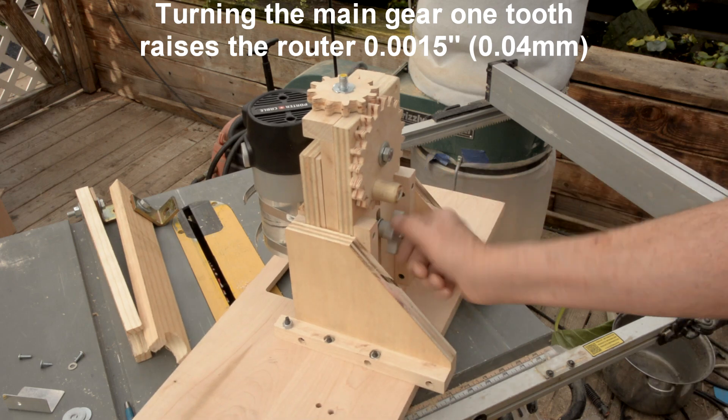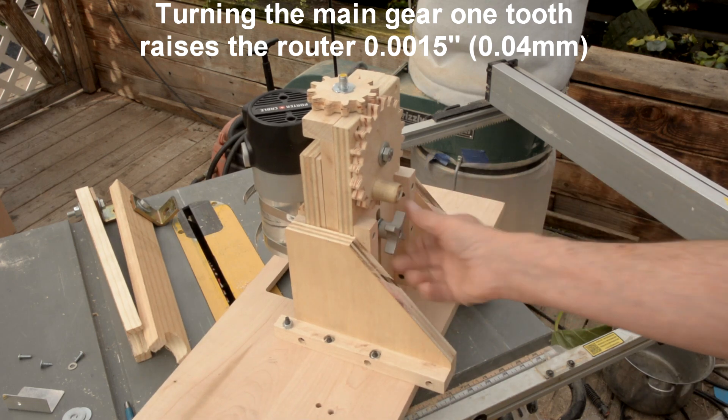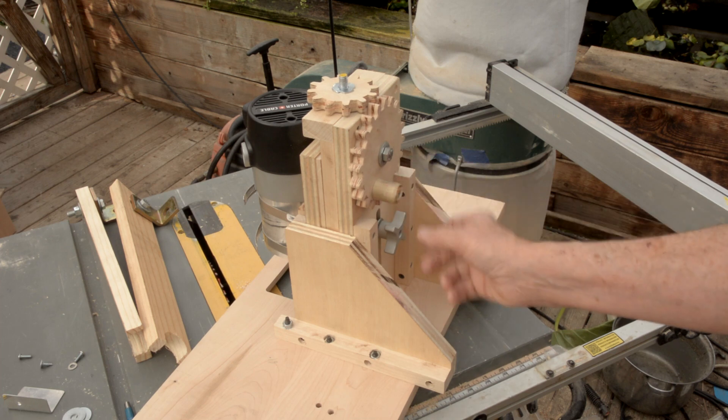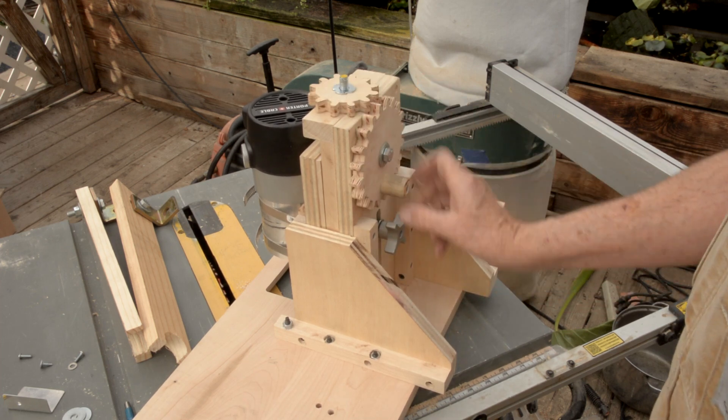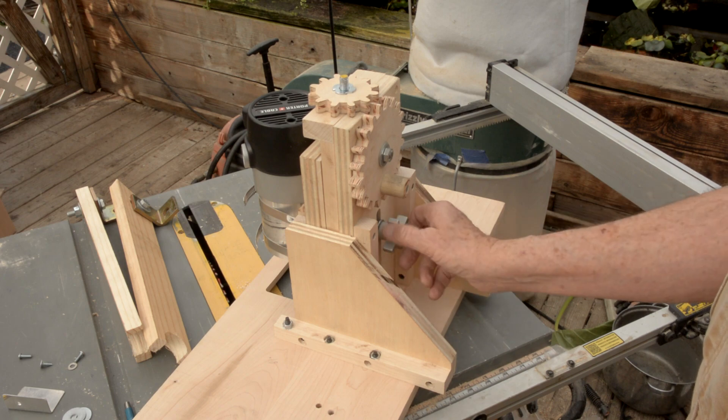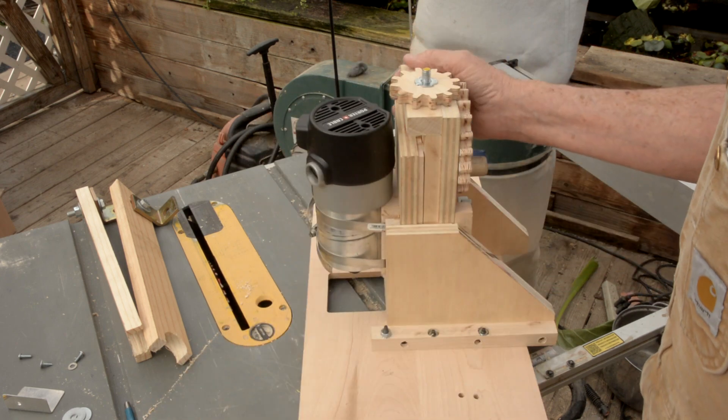And then on the back here, once you get adjusted to the height you want, you can lock it with this and it won't go anywhere. And when you want to raise it or lower it, one thing I've done that's not in the plans...